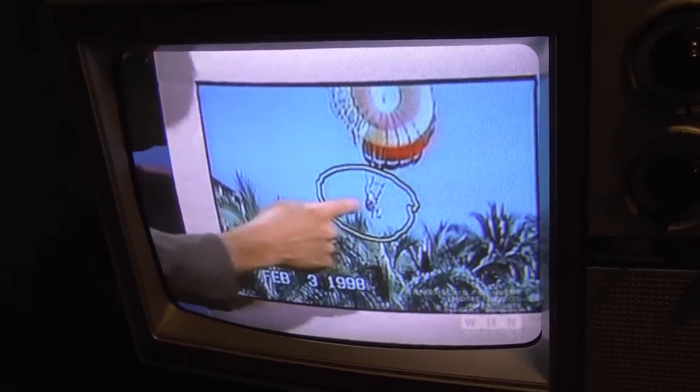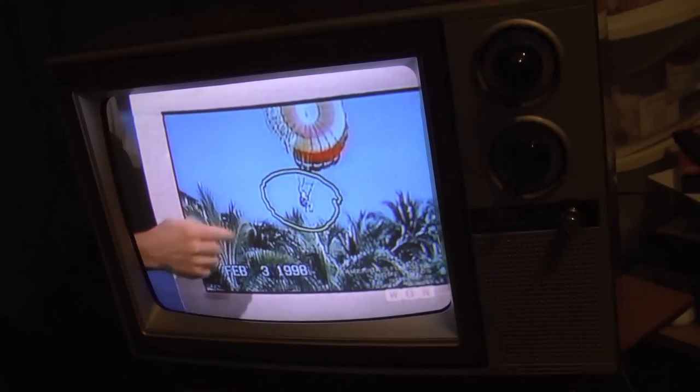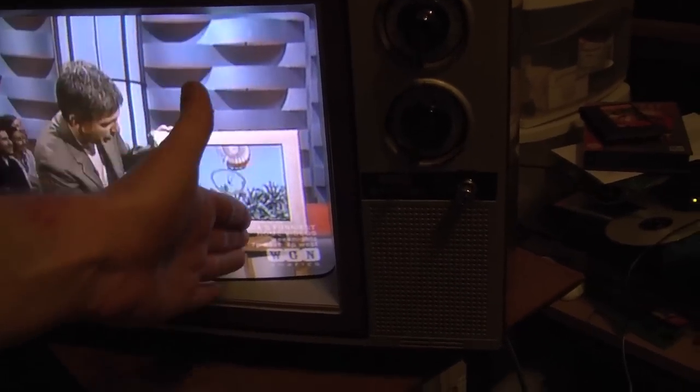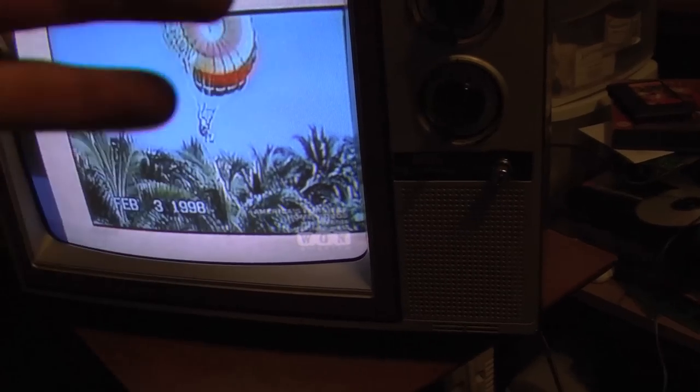Now those little patterns you're seeing — that's just the camera. That's because the camera's resolution is clashing with the resolution of the TV's shadow mask. It's a Moiré pattern — I believe that's how you pronounce it. It's an annoying effect, but it's not actually present on the TV.